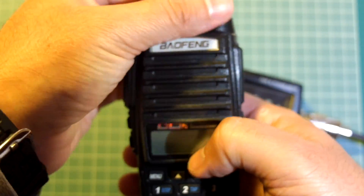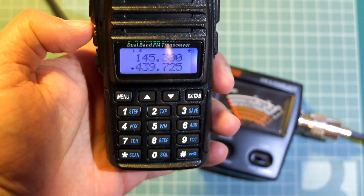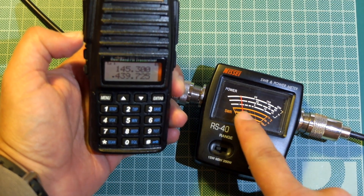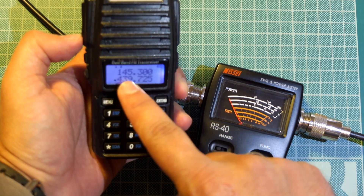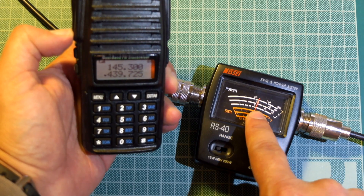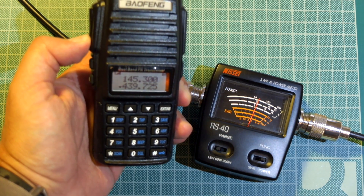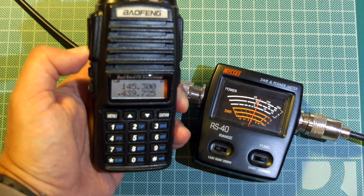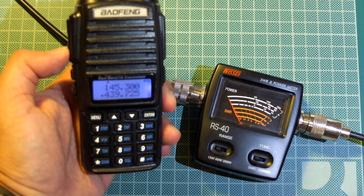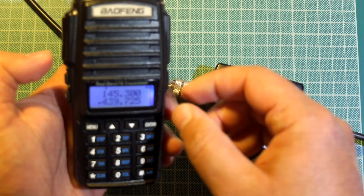Let's try it on 70cm. 70cm low power first — around 1W and a half on low power. Now let's put it on high power. A bit more than 5W on 70cm — that is nice, although it is a bit unusual having more power on 70cm. Just to make sure, let's check the SWR here on high. It's almost 1 to 1.1 — that's excellent.